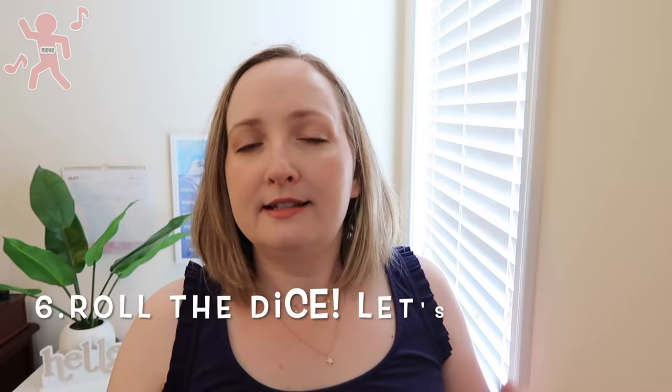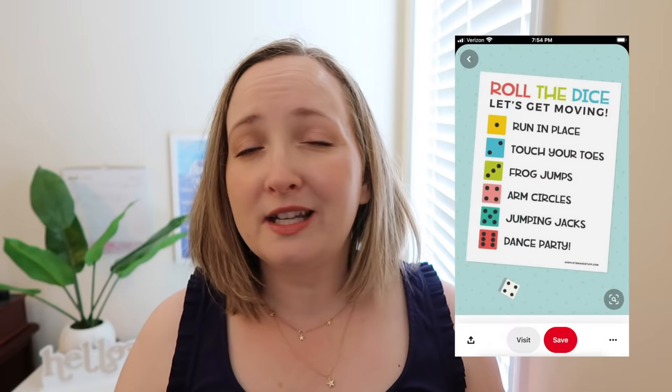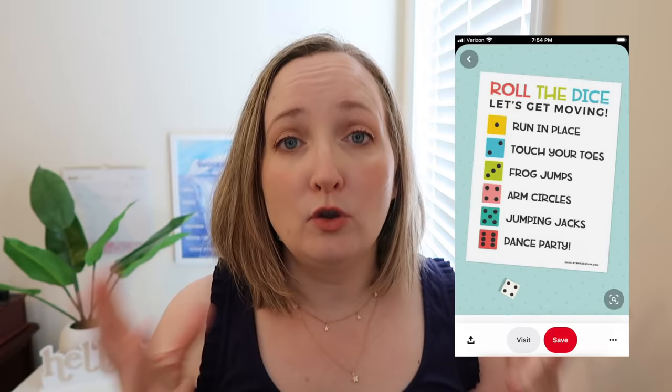Game number six is another physical movement game called Roll the Dice. Let's get moving. As a leader you are going to need a die. I'll pop up a Pinterest post that I found for you to look at and I'll link it in the description box down below if you want to use that picture as well.